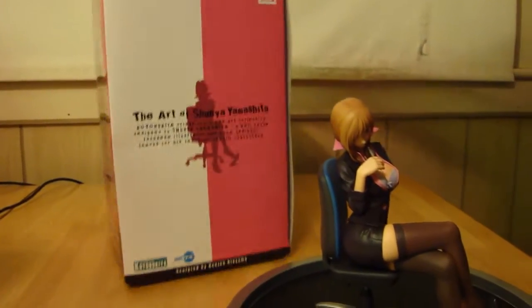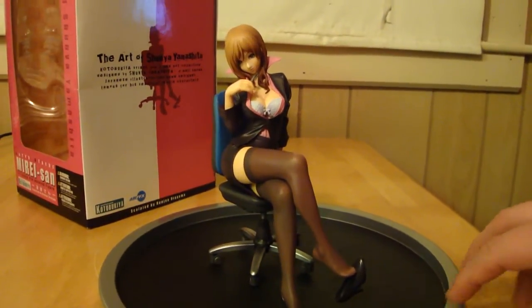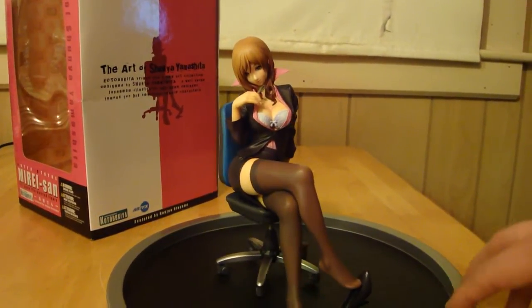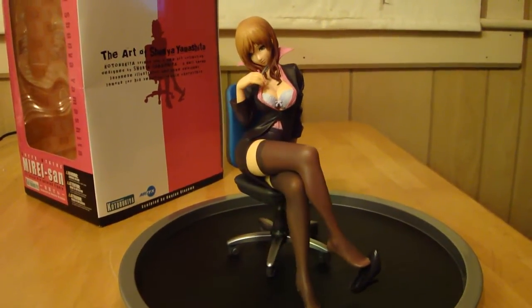So this is Statue Hunter 75 with a really cute piece by Shunya Yamashita, manufactured and distributed by Kotobukiya and ArtFX.